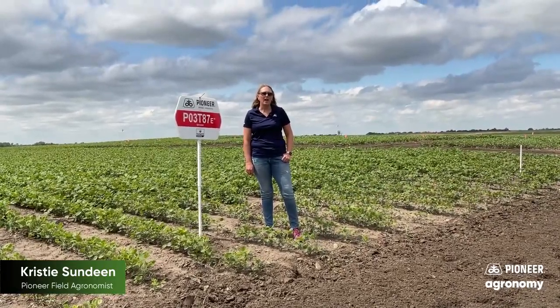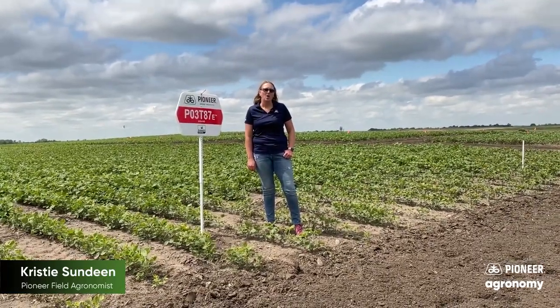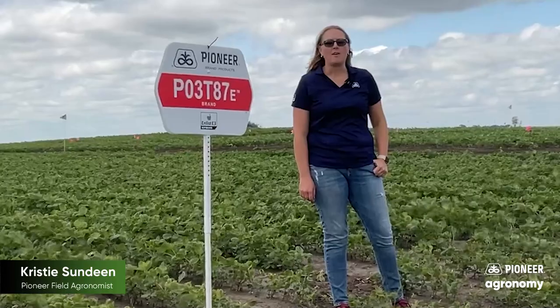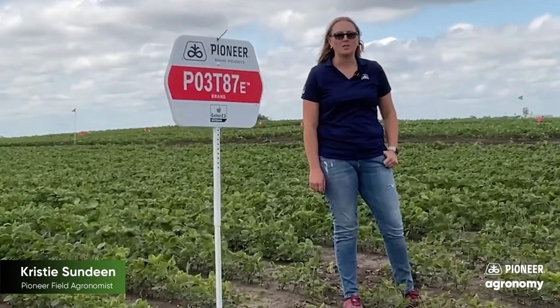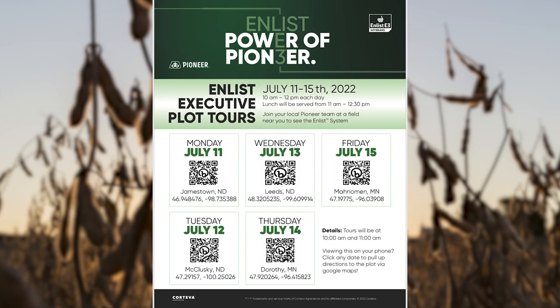This summer we have A series Enlist soybeans in our PKP trials. We also have our Enlist executive plot tour, which is going to take place July 11th through the 15th. If you're interested in learning more about the Enlist weed control system in soybeans, contact your local sales rep for more information on locations and times for these tours.